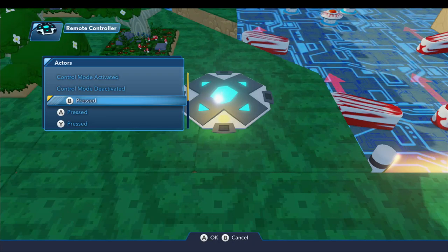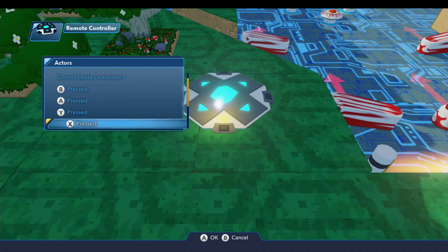For my Wii U, I have a set of buttons laid out in a diamond formation: B is on the bottom, A is on the right, Y is on the left, X is on the top. We also have L and ZL on the back left side, and R and ZR on the right. So this lets you control any of those buttons, but not all controls — the directional sticks, D-pad, plus and minus buttons, and home button are not controllable by this toy.